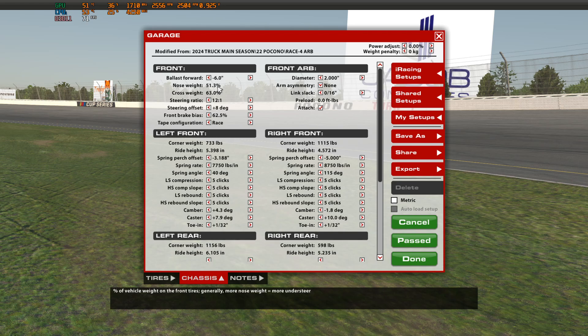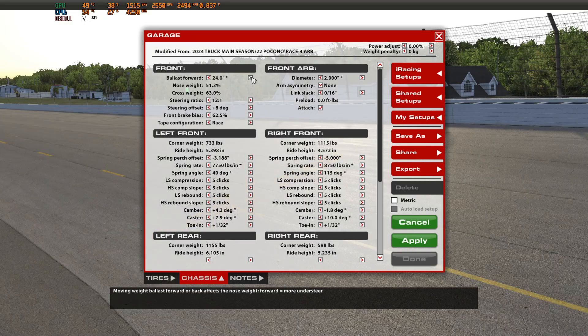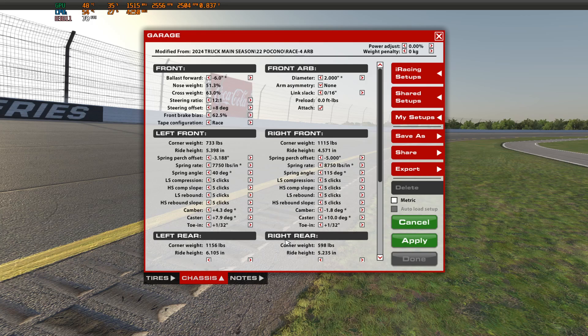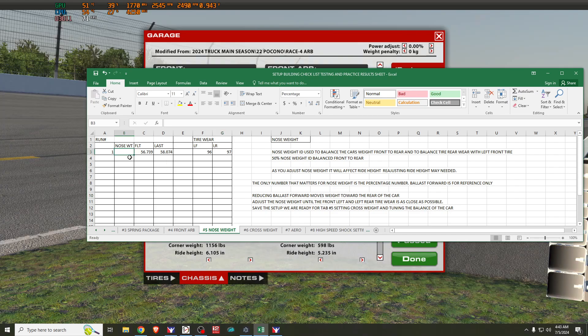On the trucks, the forward ballast can move back as far as negative 24 inches — that's the maximum back we can go. I've already gone ahead and done my initial 20-lap run with this particular weight balance. Our current nose weight is 51.3%, which I'm noting on my sheet.